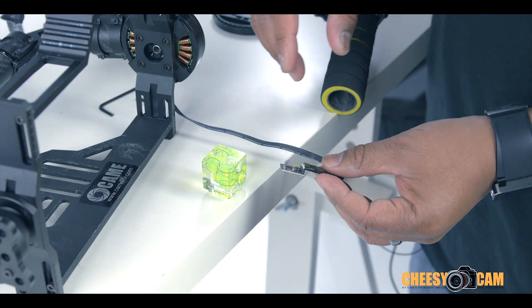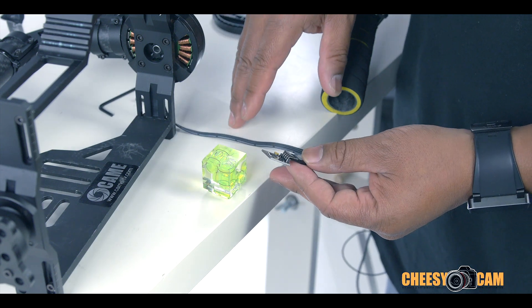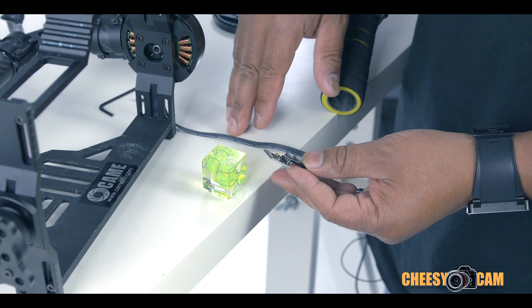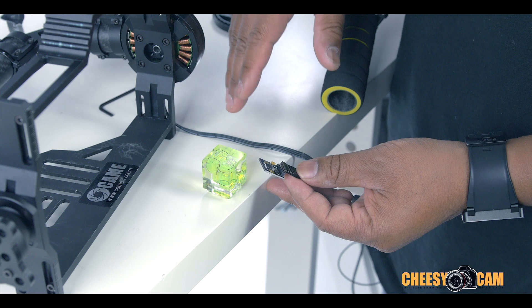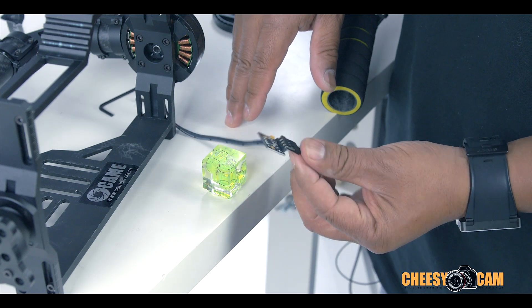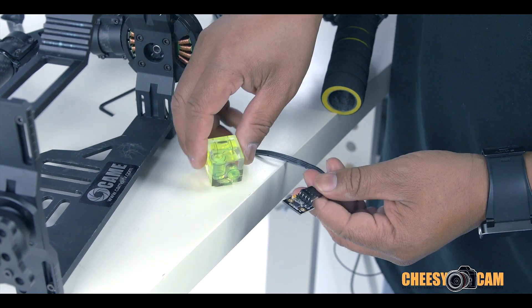We'll go through those steps now. Basically, what you're going to do is plug the unit in via USB — no battery. That way none of the motors are going to be active. You're just connecting via USB and the software should be able to communicate. Then we're going to remove this from the unit and get something fairly square.